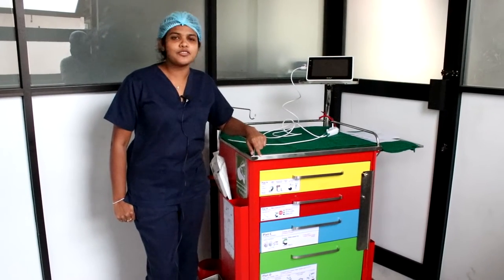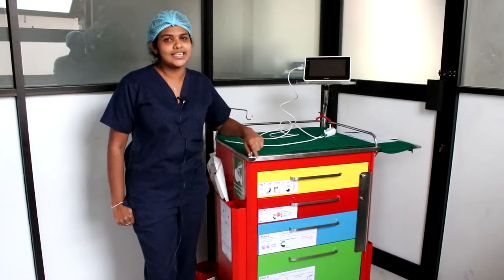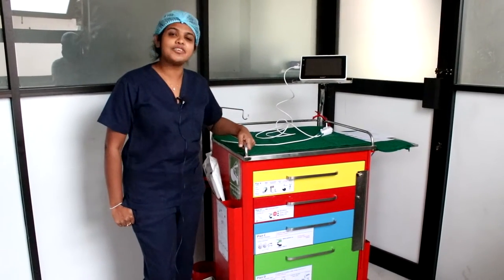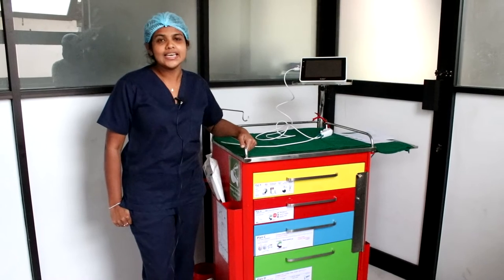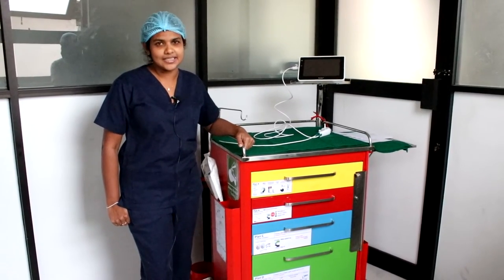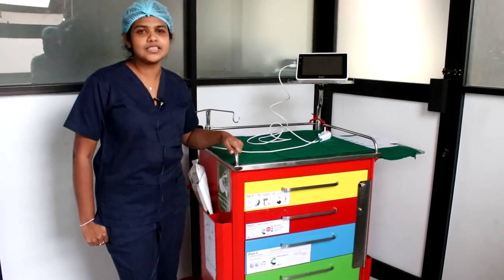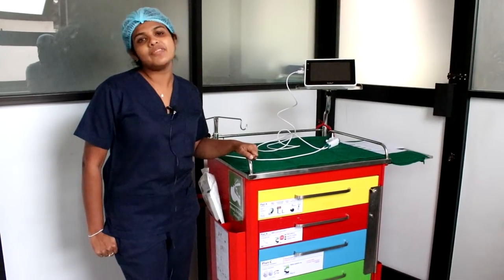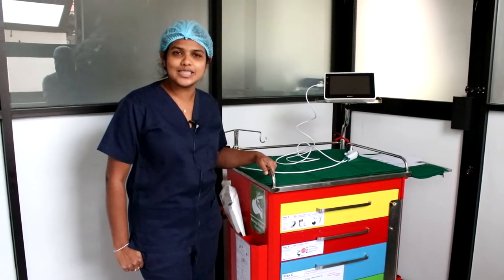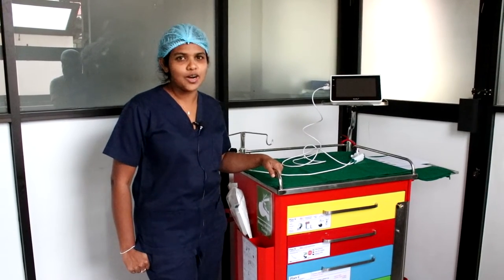We, the Department of Anesthesiology and Critical Care of Faculty of Medicine Pera Ardenia, have created this difficult intubation trolley in accordance with the Difficult Airway Society guidelines. This trolley will be stored in between Theatre 4 and Theatre 5, so that it will be very easy to take it in an emergency to both sides of the theatre complex.